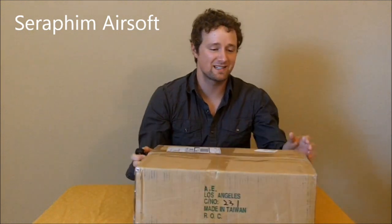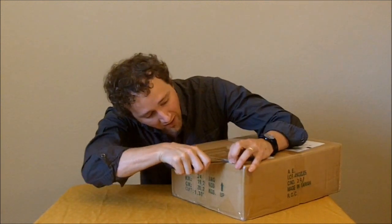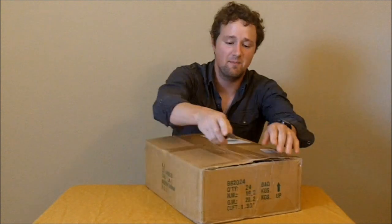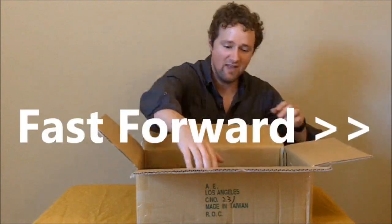Hey guys, this is Psych with Seraphim Airsoft, and this is a box that we're gonna open for you. This is about as excited as I have been for an unboxing video or for getting a new airsoft item in a long, long while. We've been playing lots of CQB at our field, and I decided to open up to the big leagues and get a gun that I've had my eye on for quite some time.